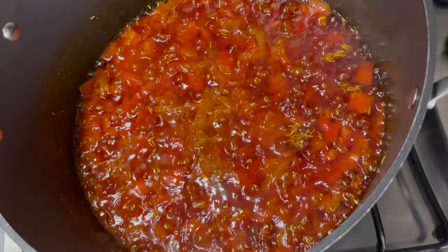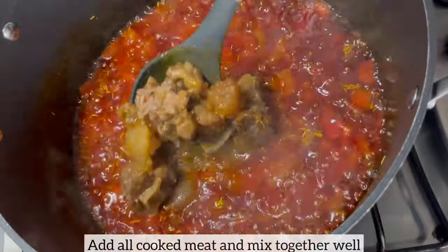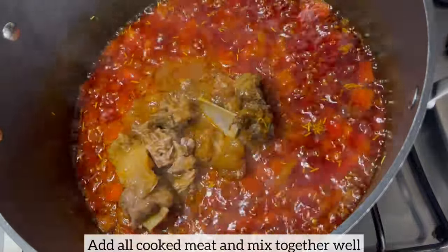Four to five minutes later, I am now going to add all the cooked meat and I'll mix everything together well.